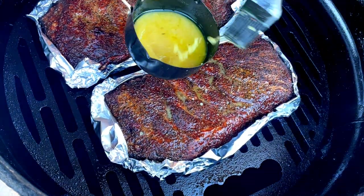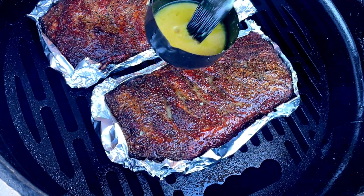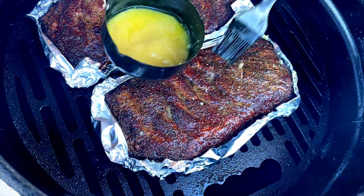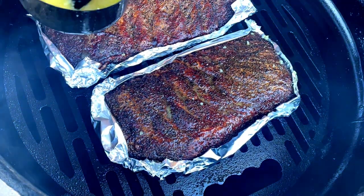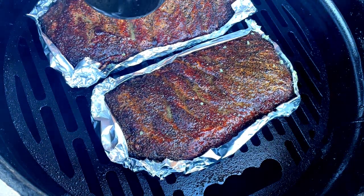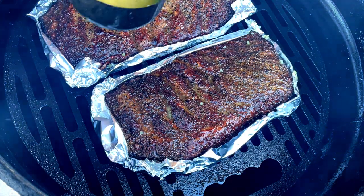The extra mop that runs down will steam and make these really tender. Let me get these all mopped down and close it up for the final — probably only about 30 minutes. At this point, guys, these things are done, so we're going to open up the smoker and get them out. I'm going to foil tent these and let them sit for a while, just to let the temperatures even out and let them rest for just a little bit before we slice in and give them a try.